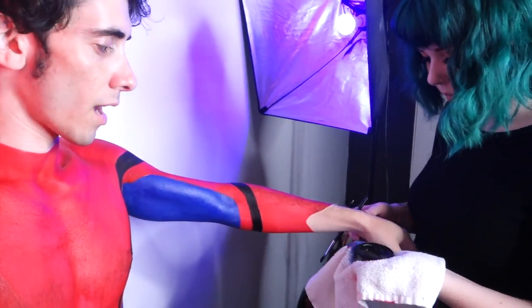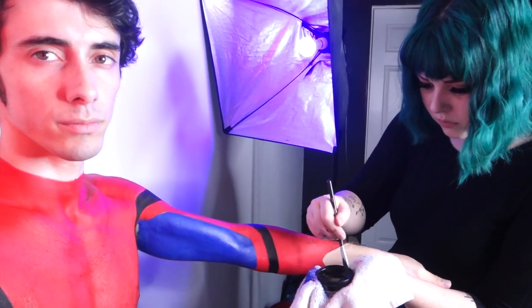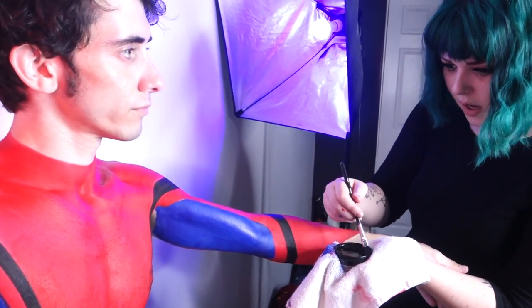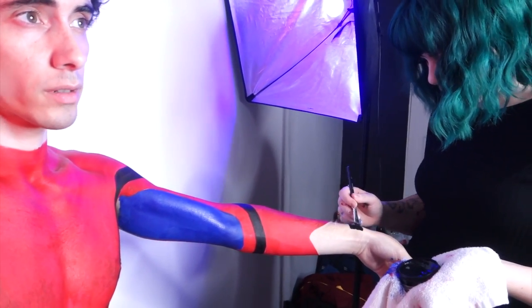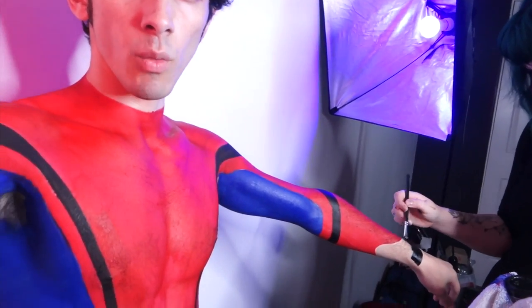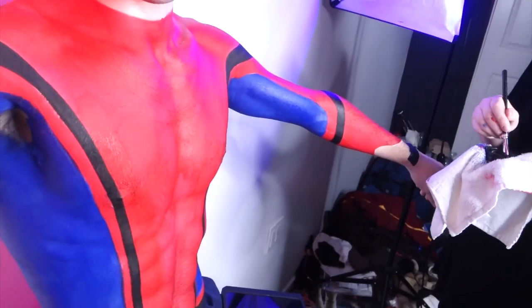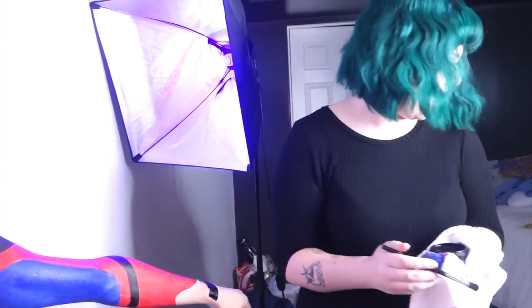What kind of paint are you using? I'm using Wolf Brothers — aqua color, so it's water-based. Literally if you step into the shower this will just rinse right off. The brand is Wolf Brothers, but I also like Kryolan. Kryolan makes a bunch of makeup products. You can probably buy this stuff on Amazon.